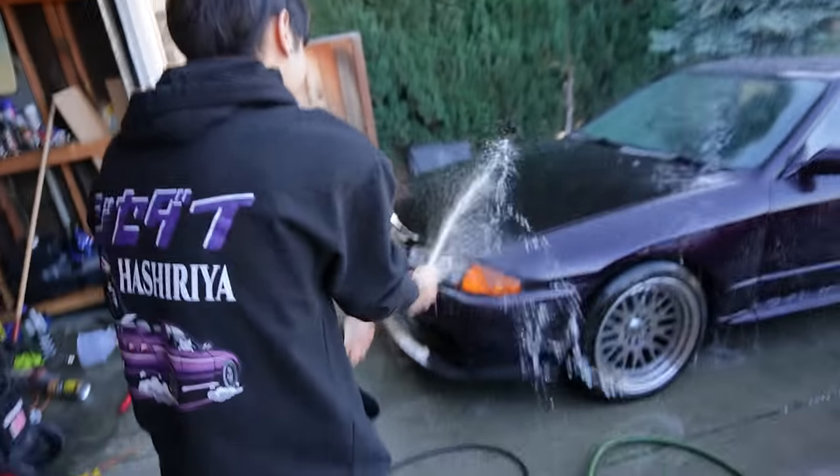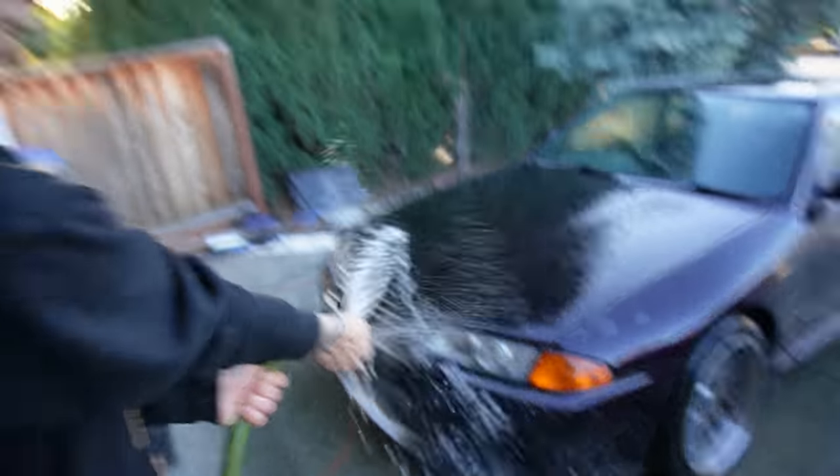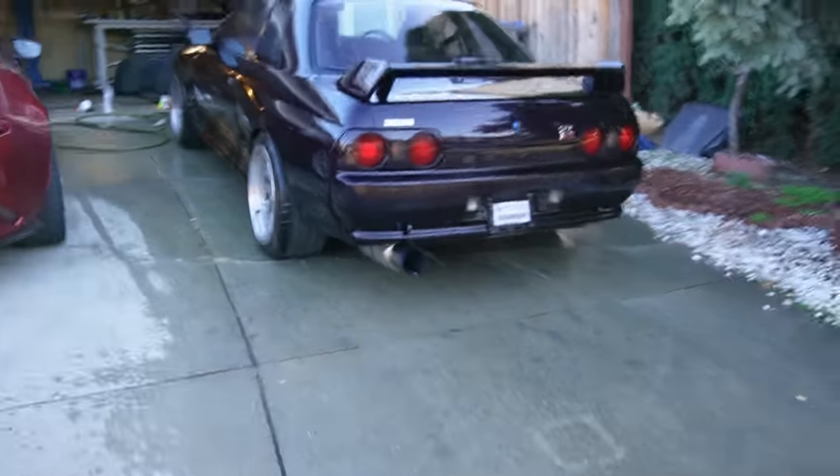Cleaning the car right now. We're too lazy to use the pressure washer, so I'm using my finger — the OG pressure washer. You can adjust it manually.